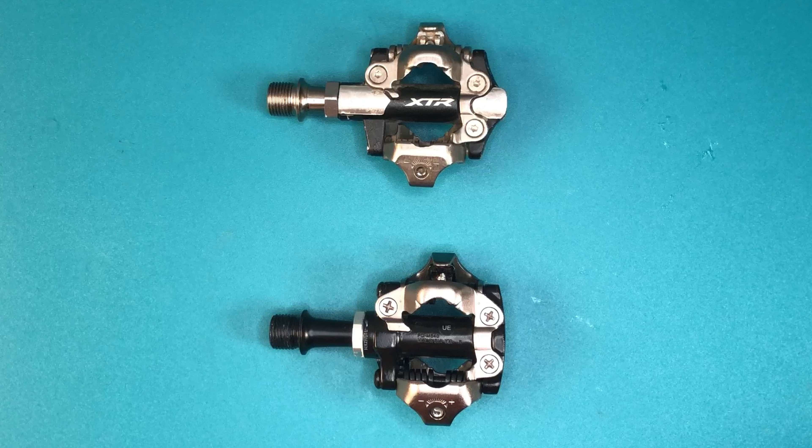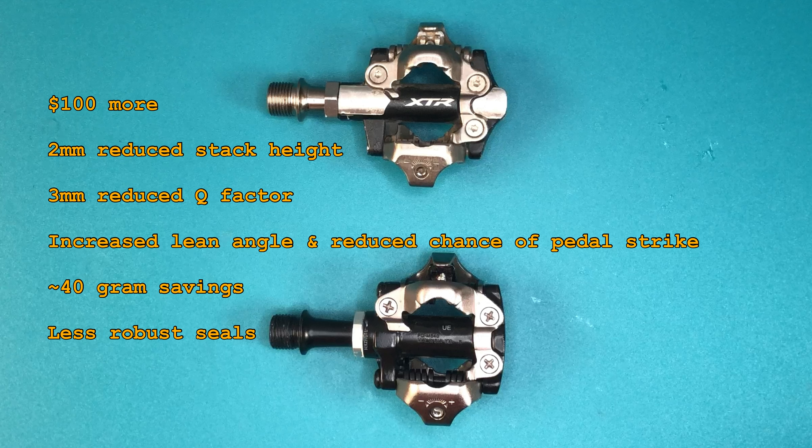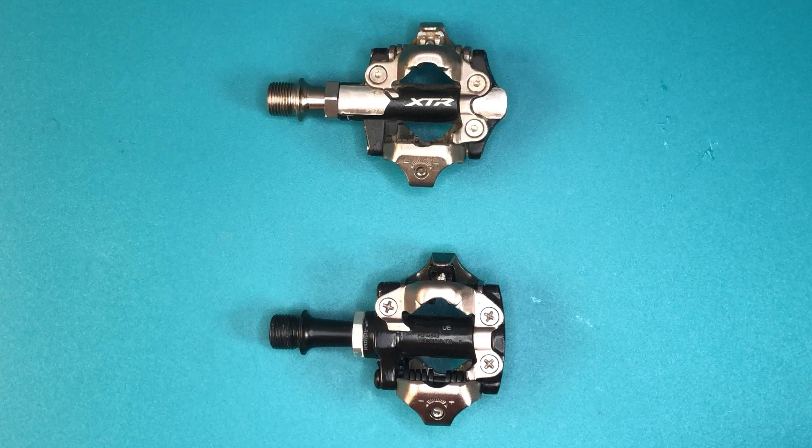So are a bunch of small gains worth the money? To recap, the XTRs are $100 more and with that you get a 2mm reduced stack height, a 3mm reduced Q factor assuming you buy the short axle model, increased lean angle and a very slight reduced chance of pedal strike, a roughly 40-gram savings, and less robust seals for lower friction and drag, but at an increased need for regular maintenance. If you want to do this comparison for yourself, may I suggest a video to help you get all these parts back in the right place.